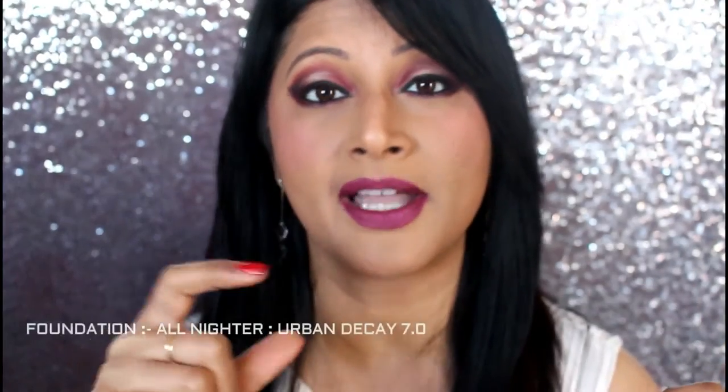I already applied my foundation because I was testing out the silicone sponge, which is a video you can go and check out to see exactly how I applied my base. I've done a whole review on that. I am starting off post the foundation routine. I have applied my foundation powder which is from Bare Minerals — the Bare Pro — and I think I'm in the color Toffee 19.